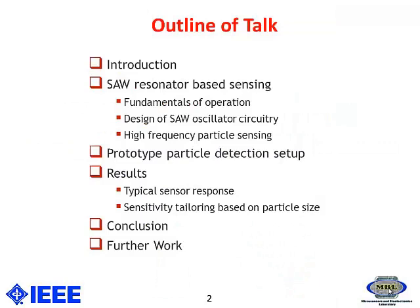Firstly, I will be giving a brief introduction about the outline. After the introduction I will be talking about SAW resonators and the working principle.